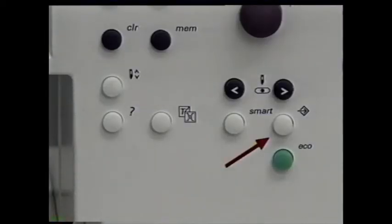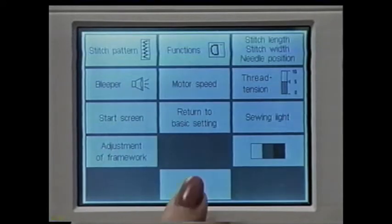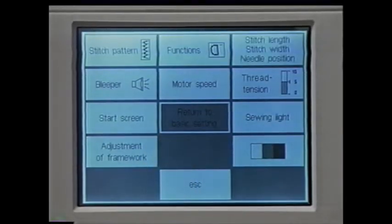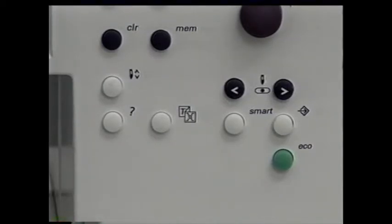Press setup again and touch contrast — this controls the screen's intensity. Touch here to make it lighter or here to darken the screen. Set the screen's brightness and confirm with OK. Press escape to return to the practical stitch menu. To remove all alterations to the setup program, press setup again, touch back to basic settings — when the box is light again, the settings are back to basic. Touch escape to end setup. The machine returns to the last sewing screen you selected.